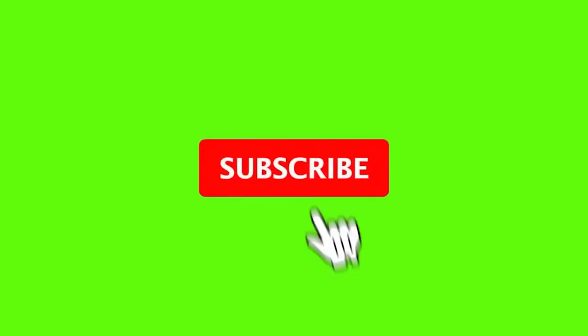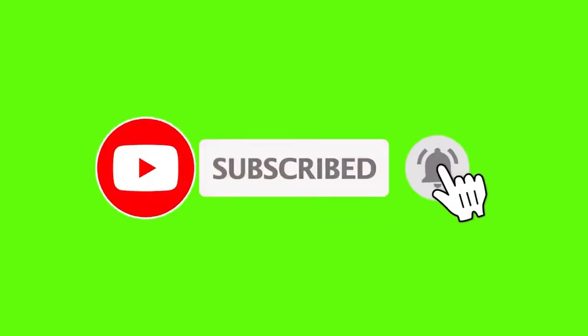But before we do that, I'd like to invite you to subscribe to my channel so that you can receive notifications for my future videos.